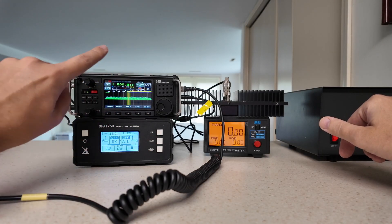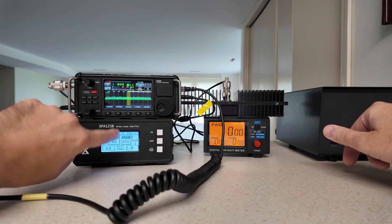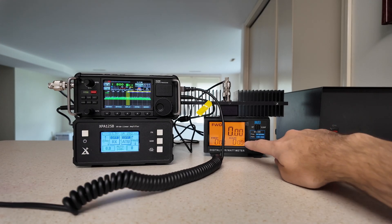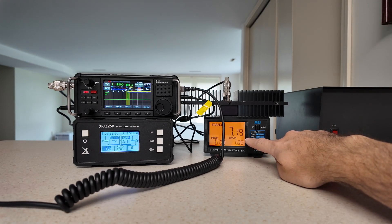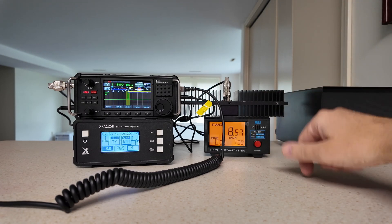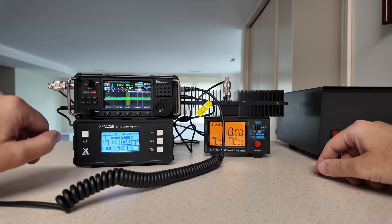I currently have the amplifier off — you can see that by the 'off' indicator — and I have the tuner off, set to off. Power out is set to eight watts. So we key up. I'm in CW mode. We're getting seven-point-whatever and climbing, and it's doing a pretty good job. There's eight watts, and we're going to keep going past eight watts because that's how well this radio works. That is CW mode on the 160 meter band.